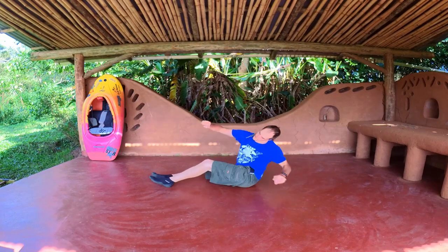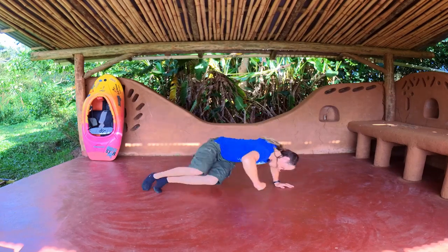Sitting in the basic position, imitate the rail drive. Move both your hands to the opposite side.